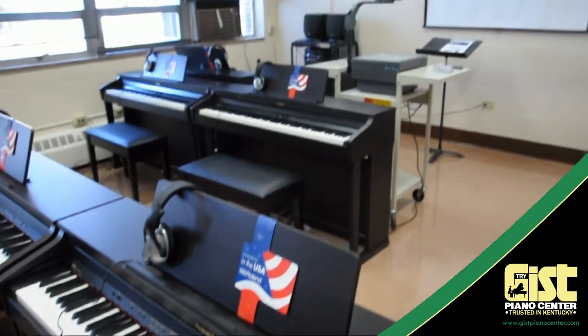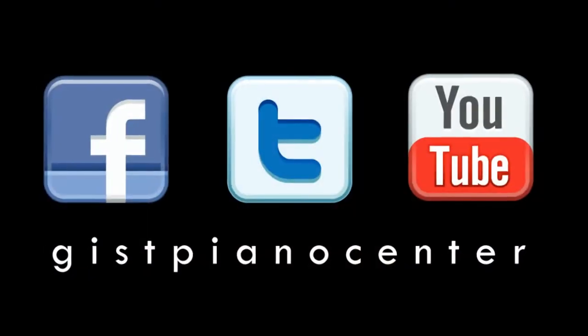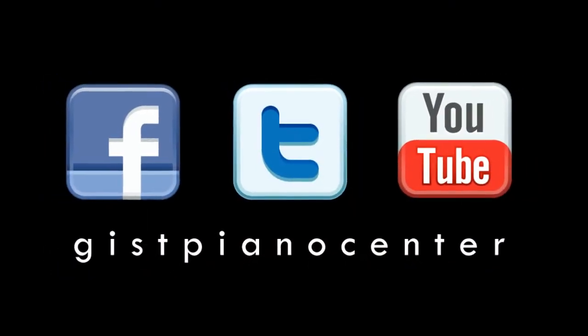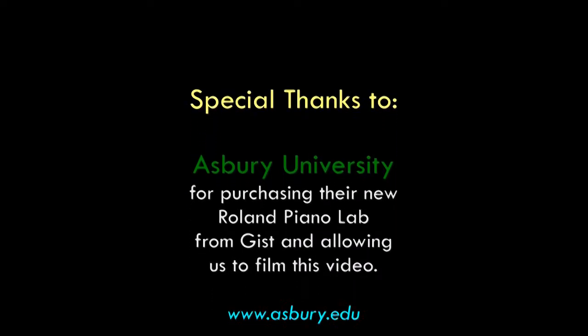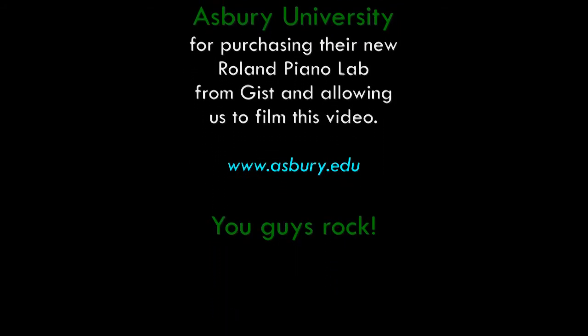And schedule your lab training with Roland right away. Well, that's it for today's video. Thanks for watching. Hopefully you got some great information on how to set up a Roland lab conferencing system. But if you have any other questions, feel free to contact us anytime, and we'll catch you with the next video on the Gist YouTube channel. We'll see you next time.